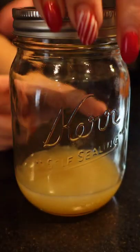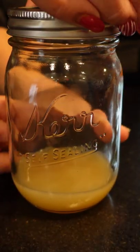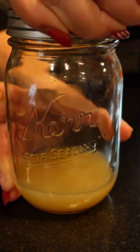Let it cool to room temperature before refrigerating. Store the bacon grease in the refrigerator for up to two months and enjoy.